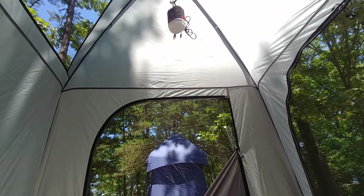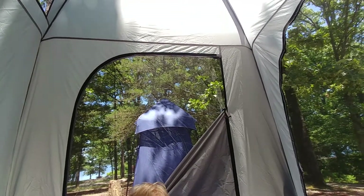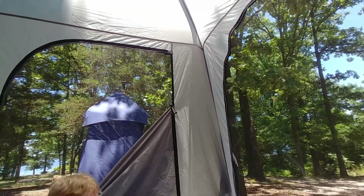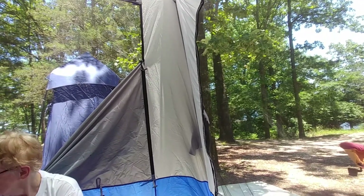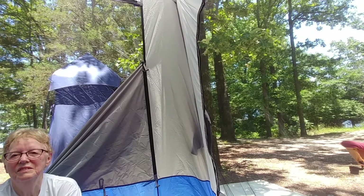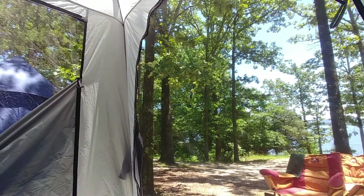The flies where we're at are horrendous, so you've got to be in the tent or they'll drive you nuts. But they're not getting in the tent even as we go in and out, which I'm really surprised about. All right, that's my final update. You keep your shutter clicking and your wheels turning and we'll catch you on the rebound — bye.